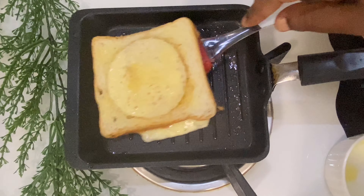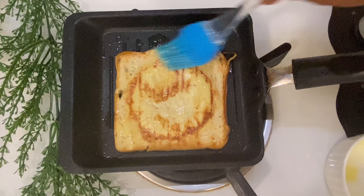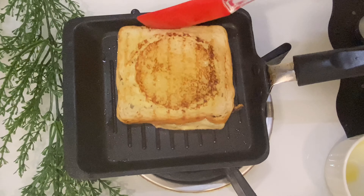It's a good brownish color, right? So, if you don't like it plain, you can grease the bread with extra butter for more flavor.